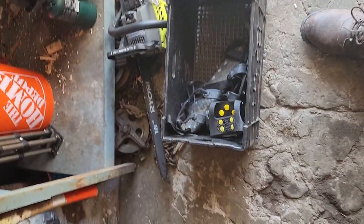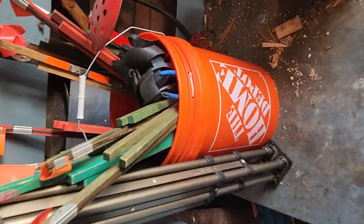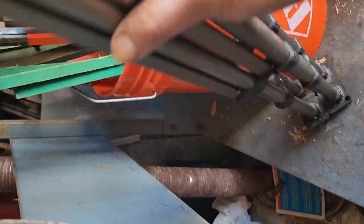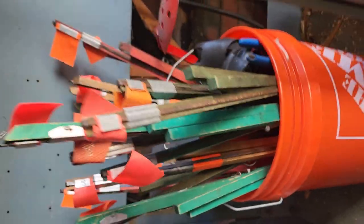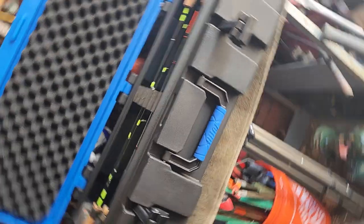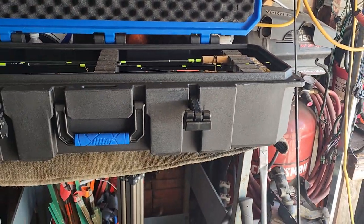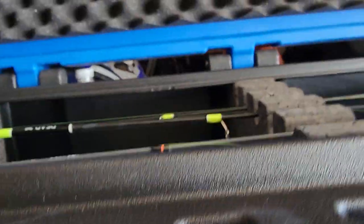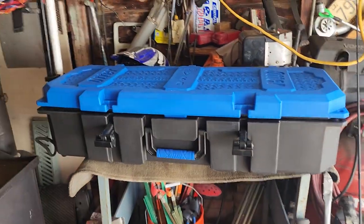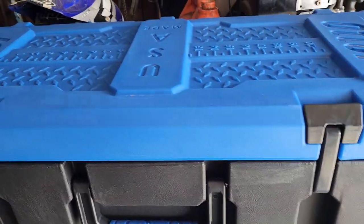I could probably fit the creepers and everything in there too if I really wanted to. I've got my bucket with all my tip-ups, but I got sick of putting my jig rods in another bucket with all my stuff. If you're interested in storage for your gear, the OtterBox Pro Tech 40 is where I went.